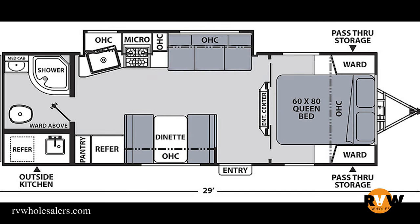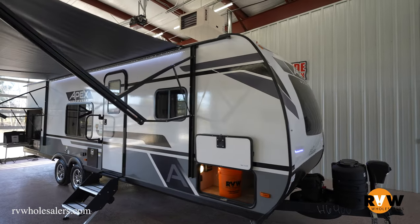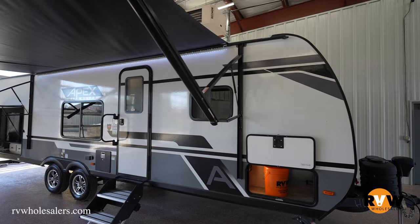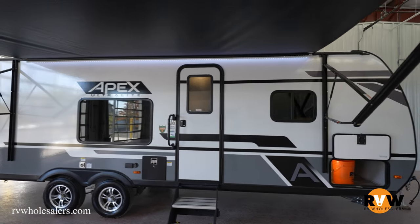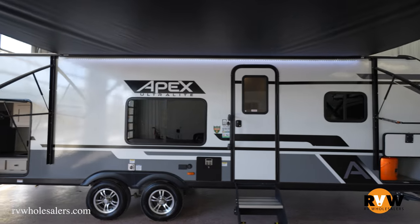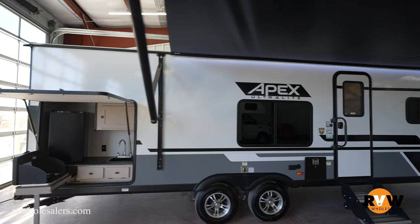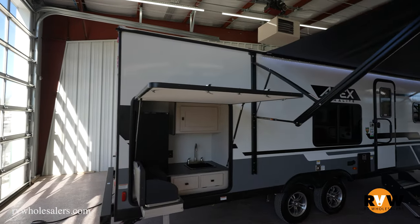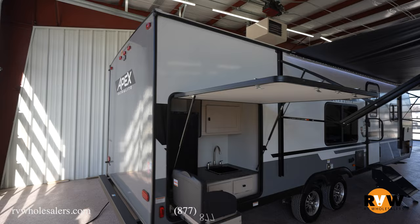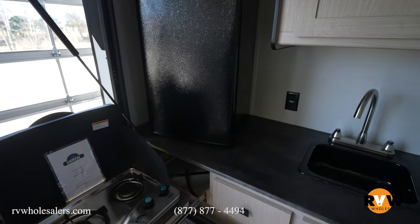Today we're going to walk through the 2023 Apex Ultralight 251 RBK travel trailer. This camper is 29 feet even in length, has a dry weight of 4,984 pounds — just under 5,000 pounds dry weight — and has a gross vehicle weight of 7,000 pounds. It's a super lightweight camper with a rear bathroom setup and an awesome queen bed in the front.